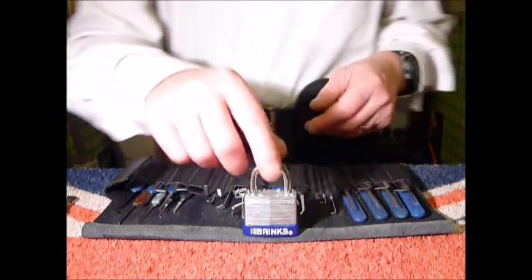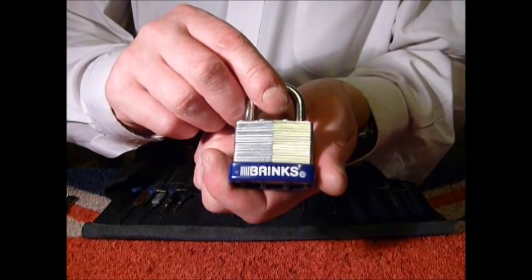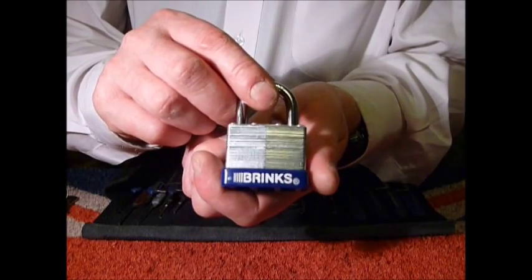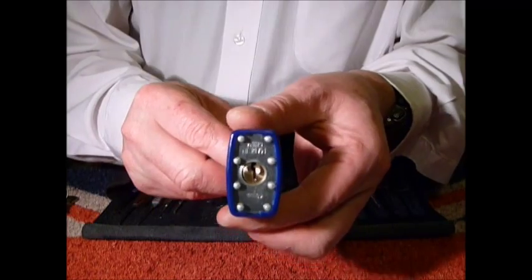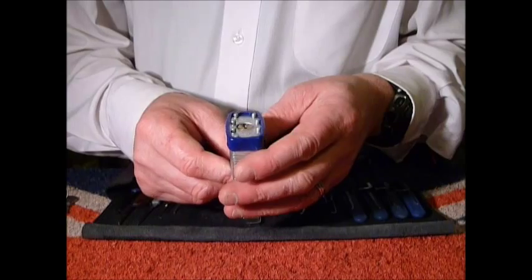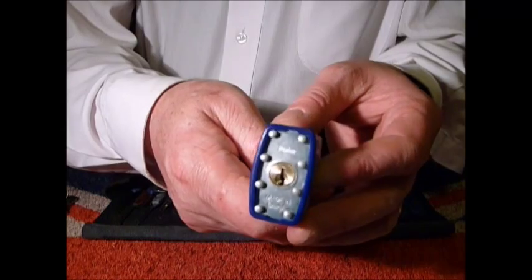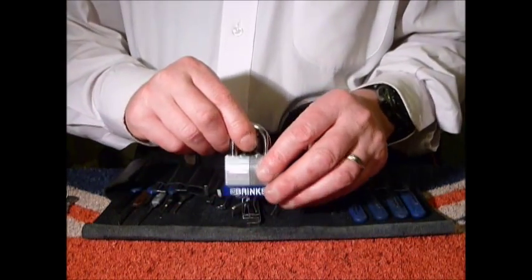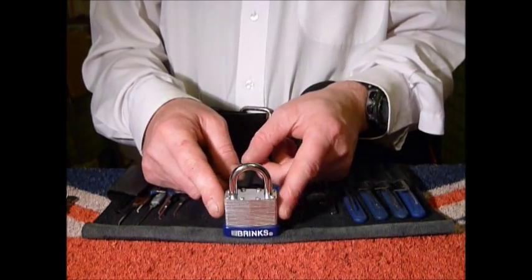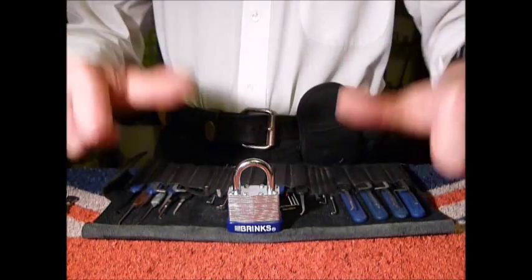Hi guys, I'm Wanda C2 from UKLockSport.co.uk and this is a video of single pin picking. Probably the most easiest Brinks padlock in the world - it's a 40 millimeter laminated and does say on the bottom made in China, hence the reason it might fly open. It was given to my little boy pick baby in a care package from Kind SSM0379, my good friend Steven out there on YouTube.